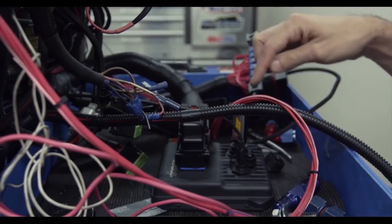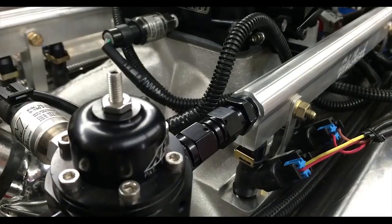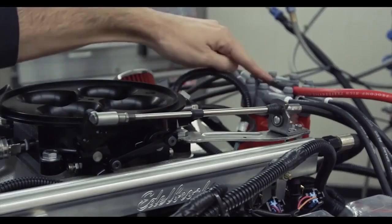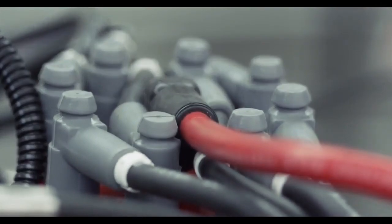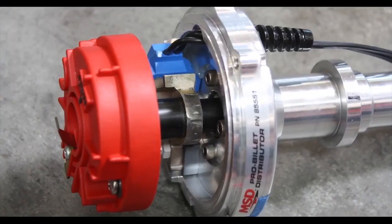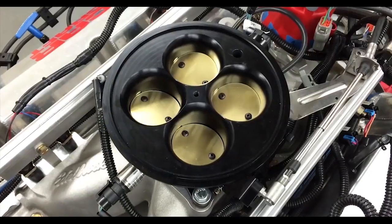It's a standard deck Big Block Chevy, four and a half inch bore, four and a quarter inch stroke. It's a nice package — fully forged rotating assembly, so you got forged crank, rods, and pistons. It's a hydraulic roller cam, 10 to 1 compression so it'll run on pump gas with no problems. It'll give you years of operation without any issues — you can drive this thing anywhere.